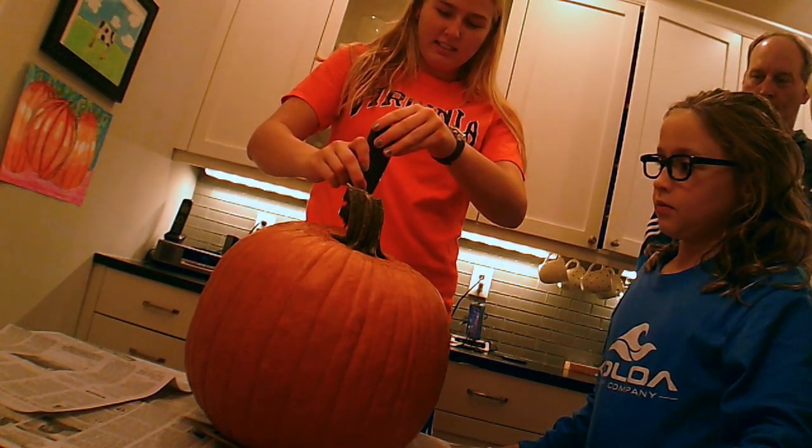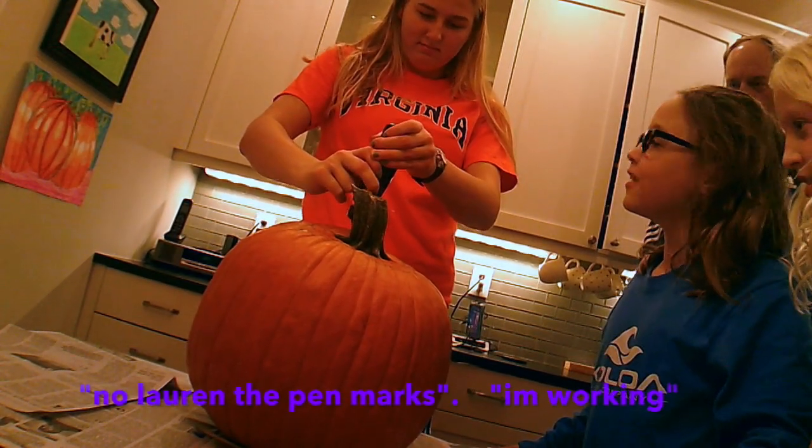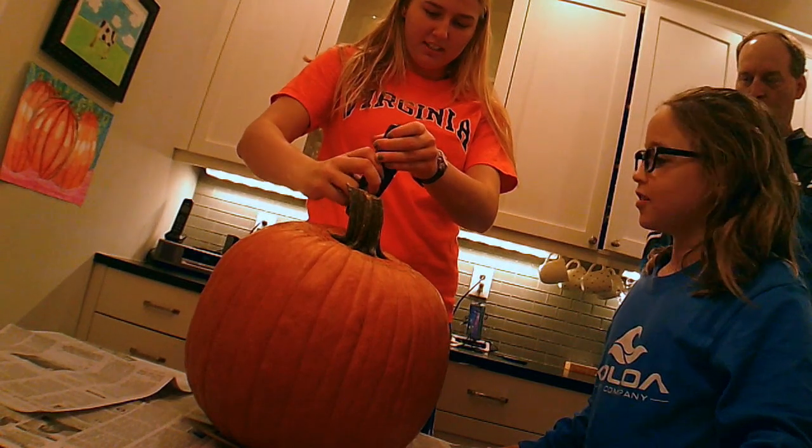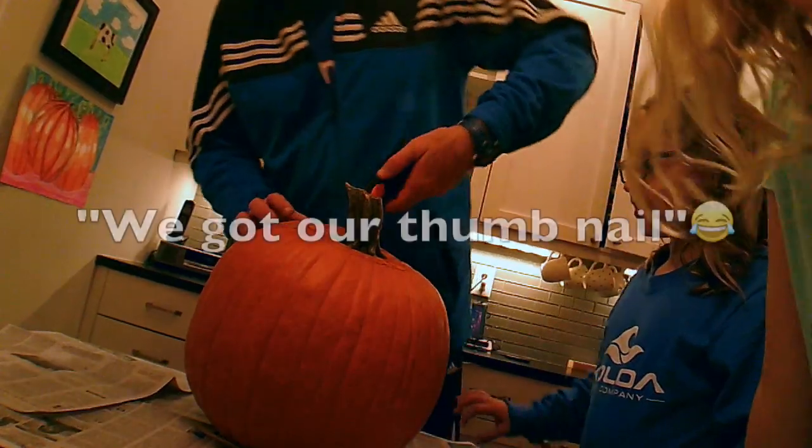You can't even — No Morgan! The pencil mark! I'm marking it. Ok, Dad, I'll go. We got our thumbnail.